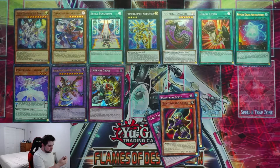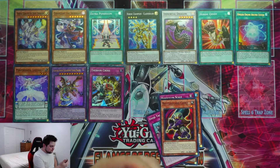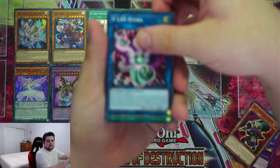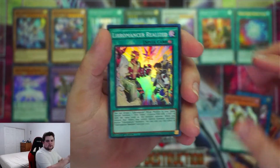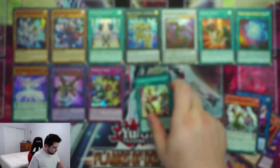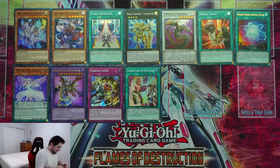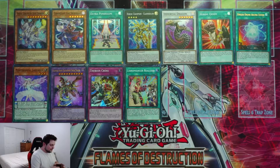V-Lan Hydra — a Link monster. Requires two or more monsters except tokens. Gains 300 attack points for each co-linked monster. You can target one link three or lower monster co-linked to this card, tribute it, and special summon V-Lan Tokens equal to the tribute monster's link rating — but you can't special summon monsters with the same link rating as the targeted monster. Not bad depending on how you go about it. Also Predaplant Triantis and Libromancer Realized — kind of a weird name. I would have called it Libromancer Realization, not Realized.